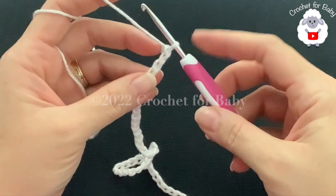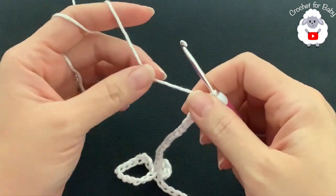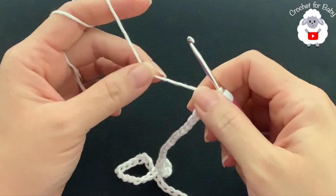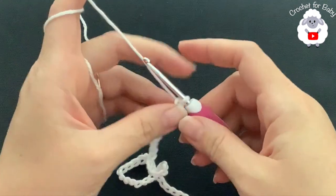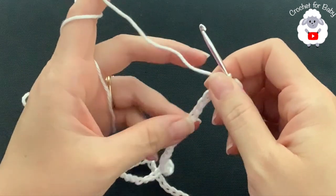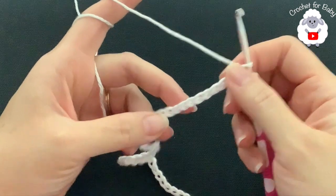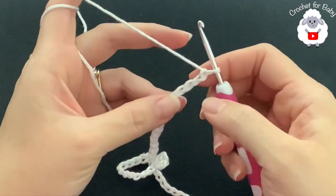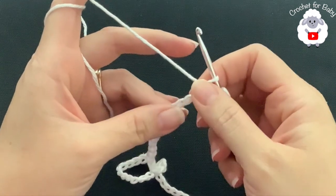To crochet this baby dress I'll be using a 3.5 millimeter crochet hook and today I'm using number three yarn. You can also use DK weight or 4-ply. Down in the information box I'll leave the name of the yarn I'm using and how much yarn you'll need for the size I'm making.